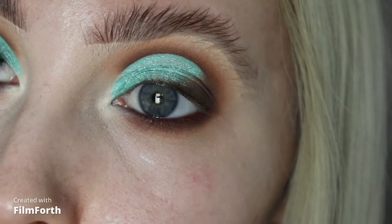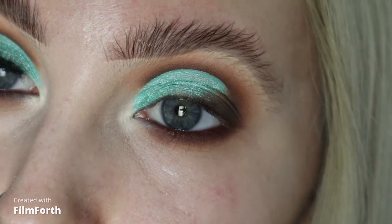I'm going to hop off camera now, pop some lashes on, do the rest of my face, and then I'll be back to show you the finished look. Hey guys, so this is the finished look — I really hope you've enjoyed watching this tutorial! Please don't forget to like and subscribe to my channel before you leave, and I'll see you in the next video. Bye!